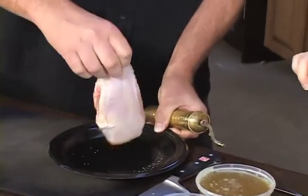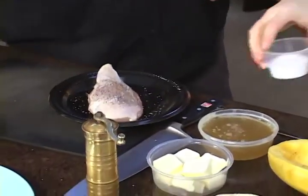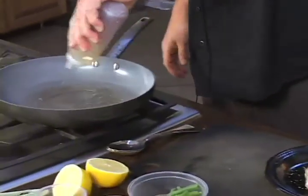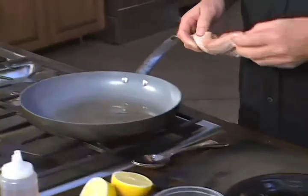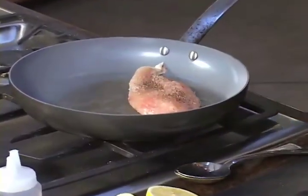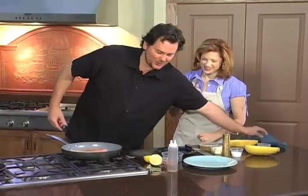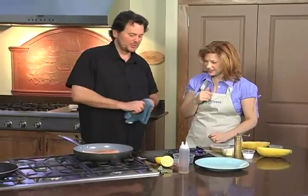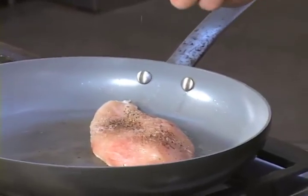We'll flip it over and put salt and pepper on the skin side. We're going to put a little bit of oil in the pan and go skin side down — the whole time it's in the oven, it's going to be skin side down. Hopefully this pan's hot, which it seems like it is — get a nice sear. That pan came up to heat really, really fast. Well, that's the beauty of gas. You get a good hot stove and you're going to get a nice crispy chicken. So we're just going to get this on the stovetop for about three or four minutes to get it nice and crispy, then we'll go in the oven.